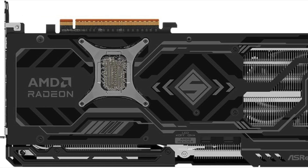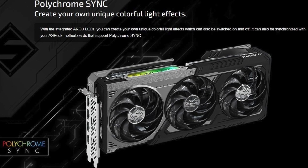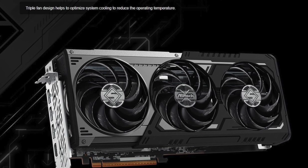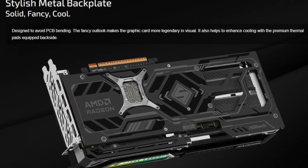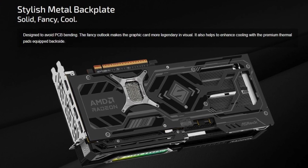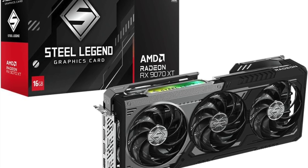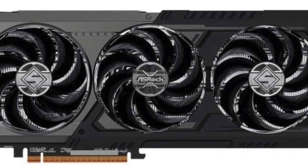If you're a gamer looking to run modern titles at ultra settings with ray tracing and smooth 1440p or 4K performance, this card gives you the headroom and the hardware to do just that. It's also an excellent choice for content creators who need reliable GPU performance for rendering, 3D design, or editing tasks. The RX 9070 XT is a serious competitor not just in AMD's lineup, but in the broader high-end GPU space.